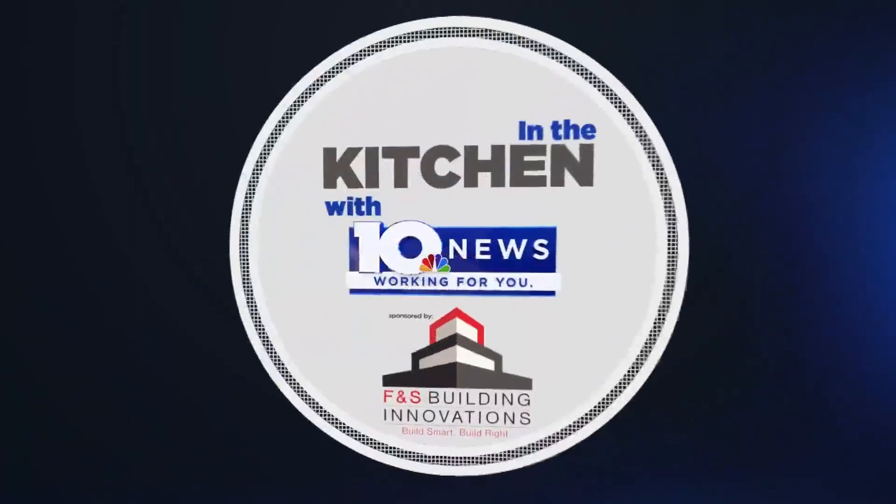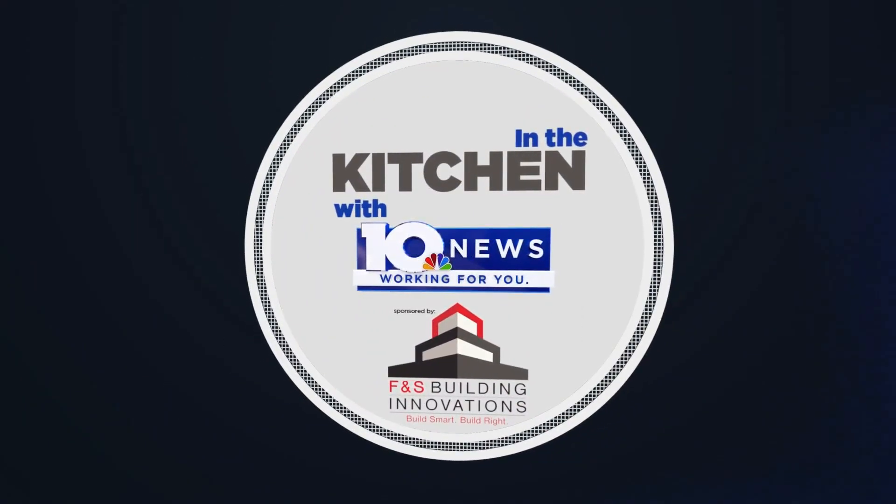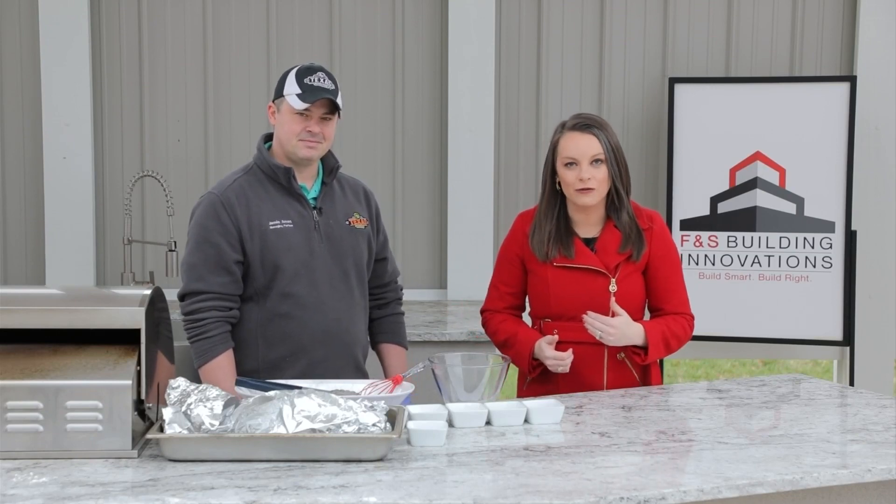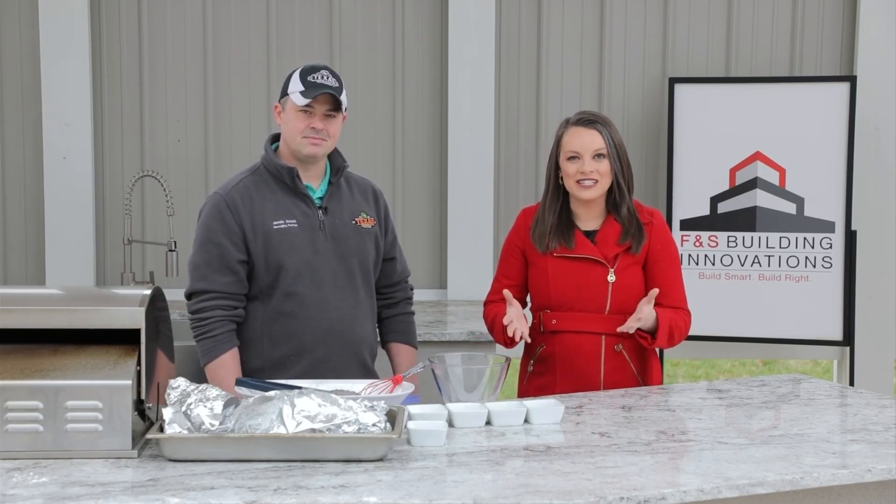In the Kitchen with WSLS 10 News, sponsored by FNS Building Innovations — build smart, build right. The holidays are here and this is the time where we always have guests coming over. For some tips on entertaining and feeding the masses, we have our expert Jamie from Texas Roadhouse.